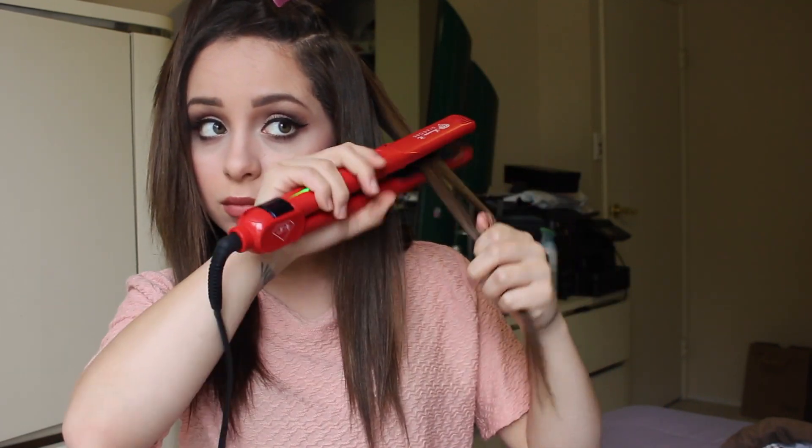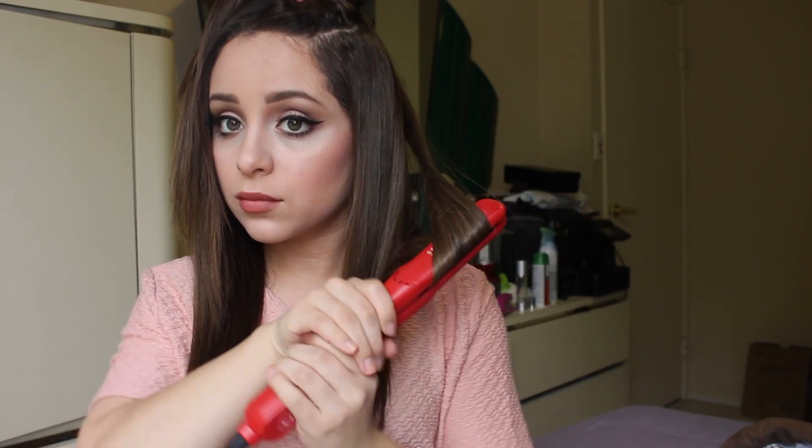The only time where I apply pressure is on the ends of my hair, because that's where I feel like the frizz likes to stick out and I have a lot of baby hairs too. But other than that, it's really fast and quick.